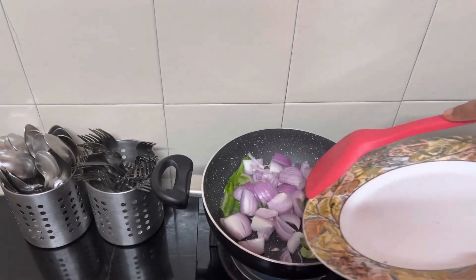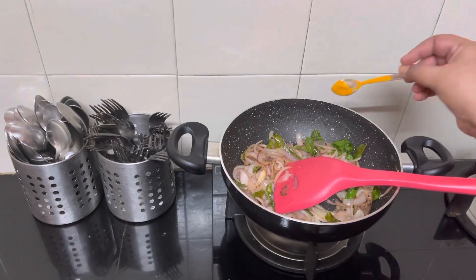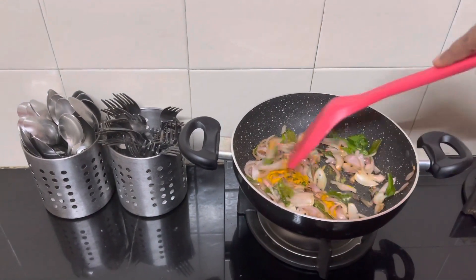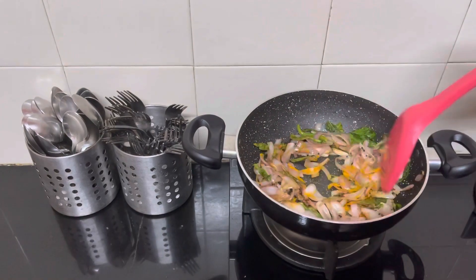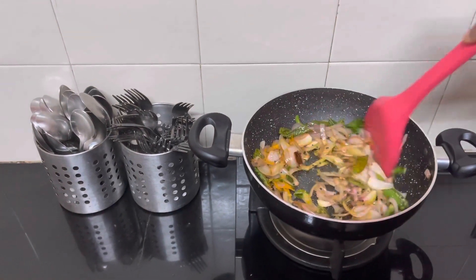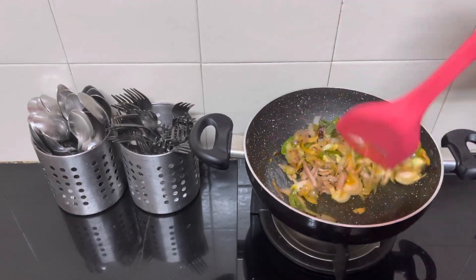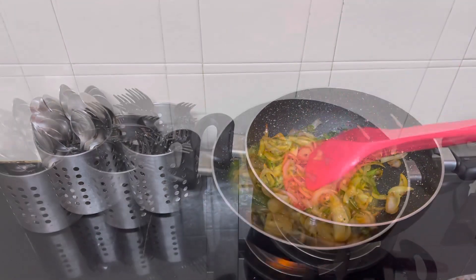Add the curry leaves. Once the onion is fried, add some turmeric and salt and give it a good mix. Add a little bit of water, then add the mashed potato and mashed beetroot.